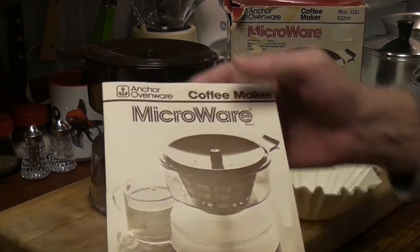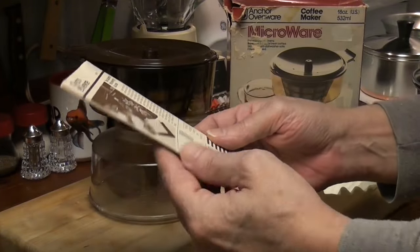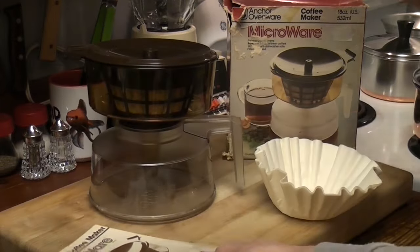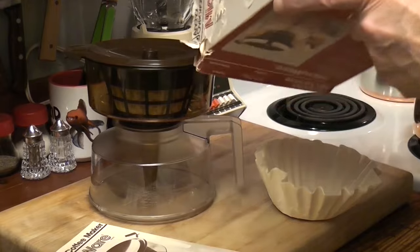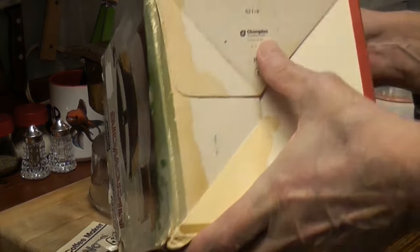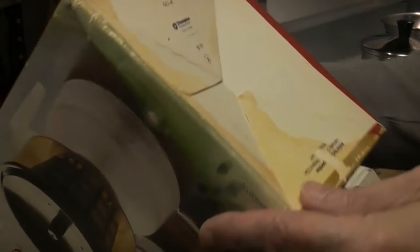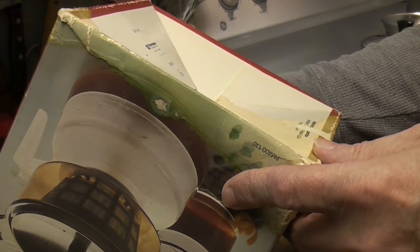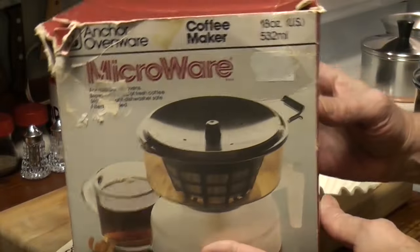Anchor Hawking. It came with a manual. There is no date on the manual, but there does seem to be a date on the bottom of the box that says 1982. Which means this could be 41 years old — 41 years old!